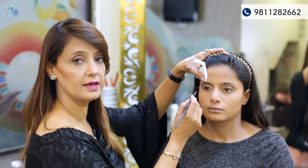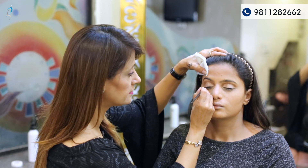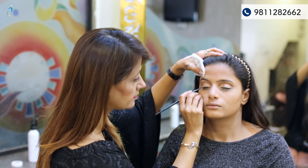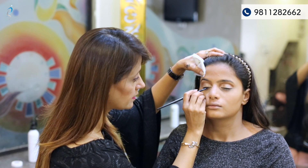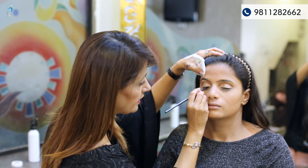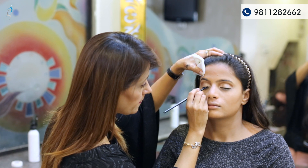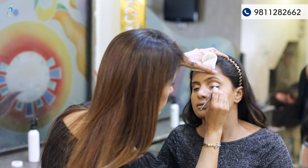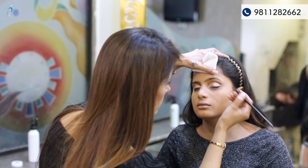Now after highlighting the eyeball area, it's time for the gel liner. I'm using a Color Essence gel liner — it's smudge proof and very soft to apply. Kareena is wearing a double crease eyeliner and we'll create the same here.